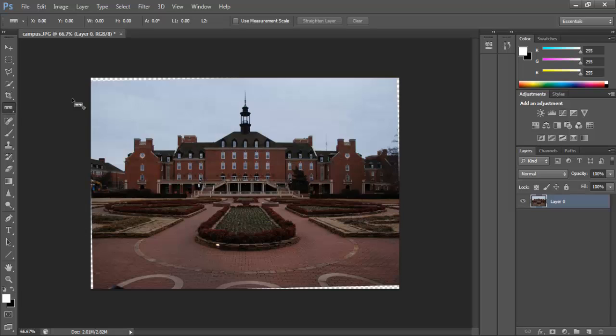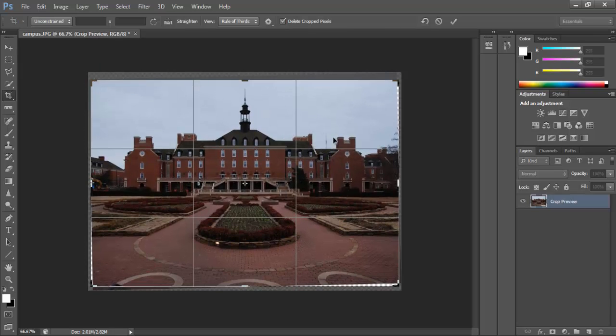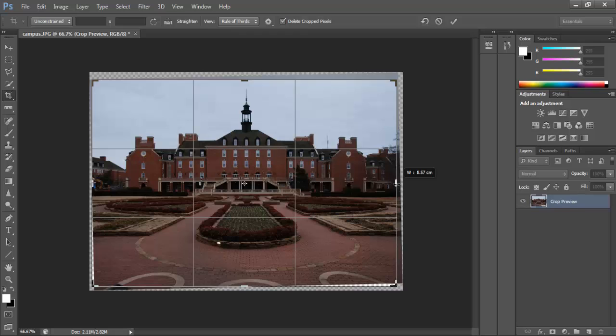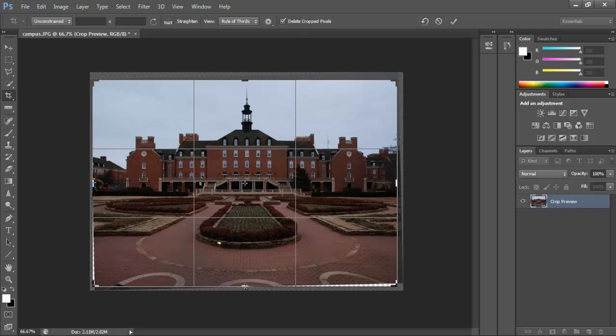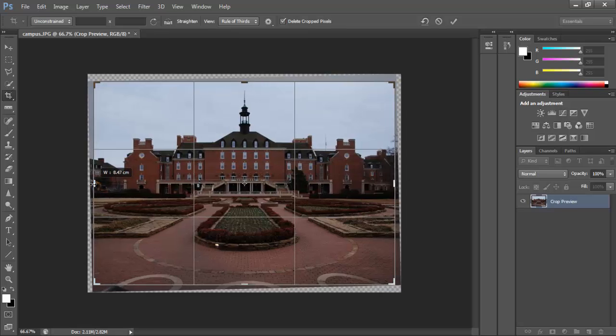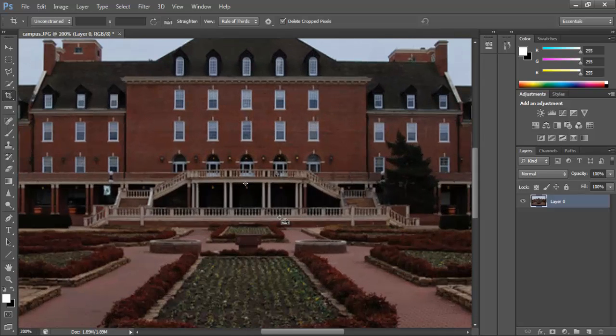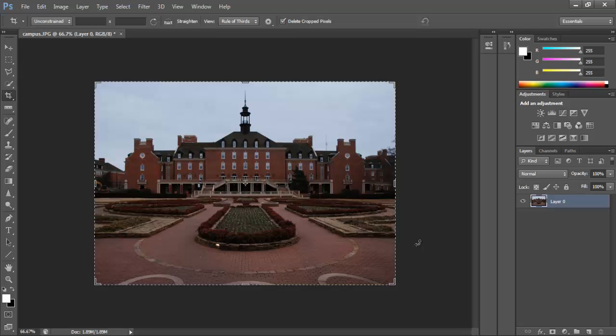What you can do is, after the fact, just come down and crop it just a bit to get rid of that extra information. And there you go. Using that ruler tool, I've just straightened that image up nicely and cropped it in two quick steps.